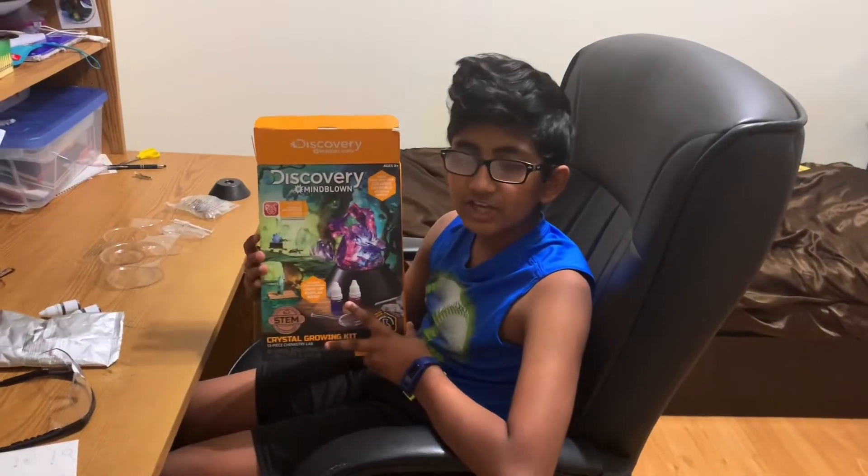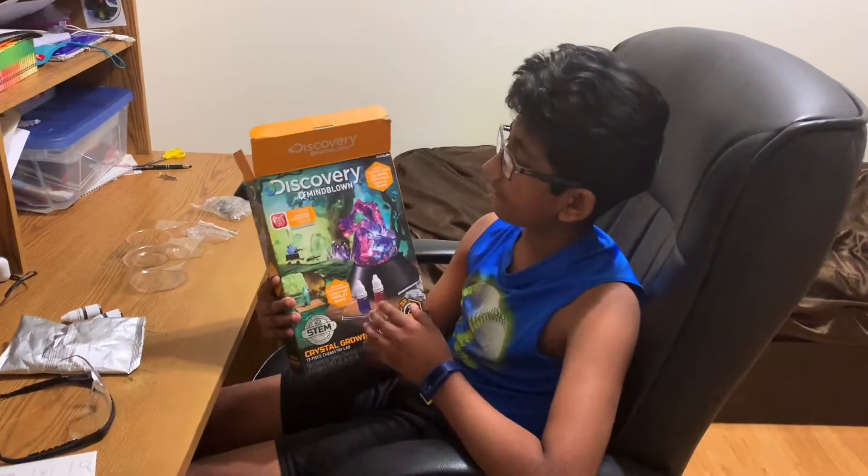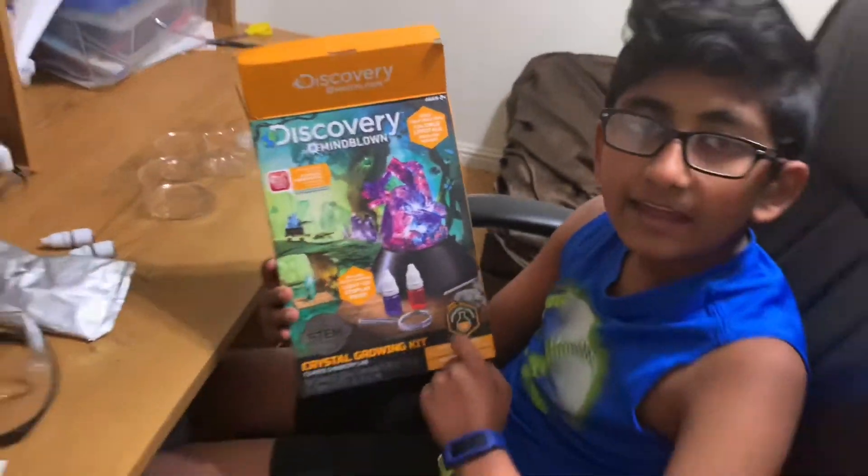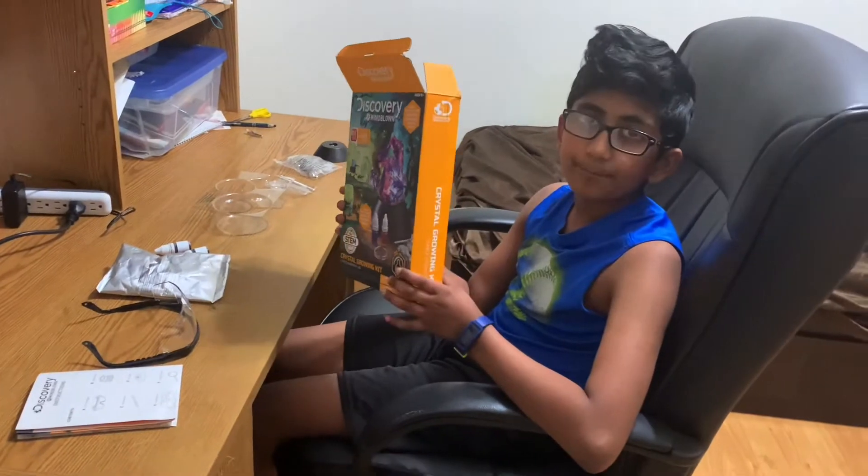Hey guys, welcome back to my channel. In this video I'll be toy reviewing the Discovery Mind Blown crystal growing kit, and I will also be doing it step by step.